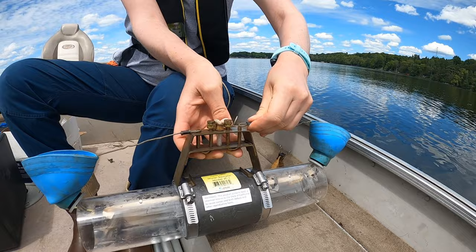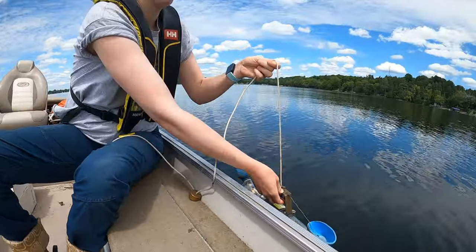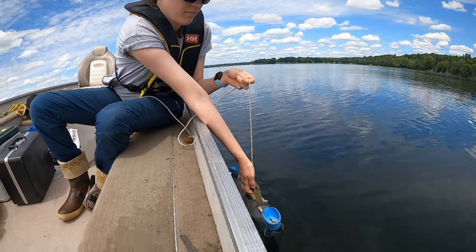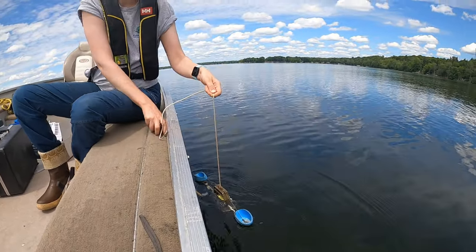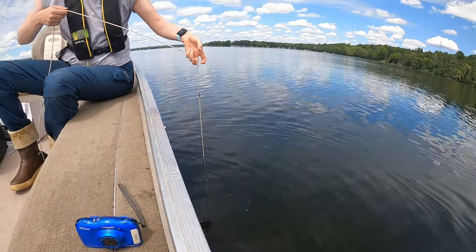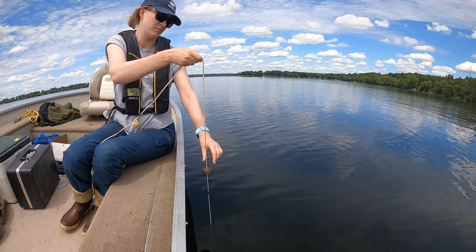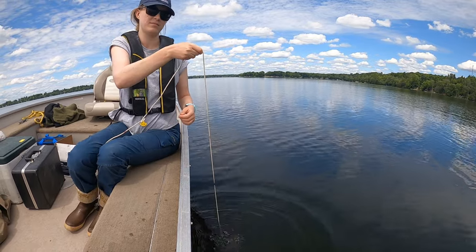But why is this essential? Water quality is a fundamental indicator of the health of our ecosystems and the well-being of our communities. Here at Kawartha Conservation, we understand the significance of water quality in ensuring a sustainable future. That's why we employ the Van Dorn water sampler as one of our key tools in our integrated watershed management program.